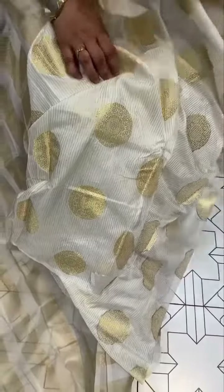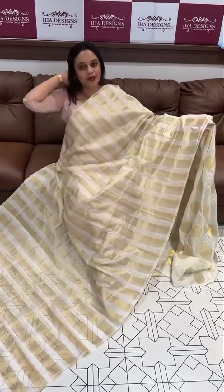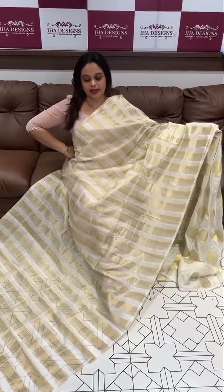If you have a pair of off-white and golden, you can have a pair of specials. The main highlight is priced at 1295 — 1295 range. This is the Benarasi organza tissue series.